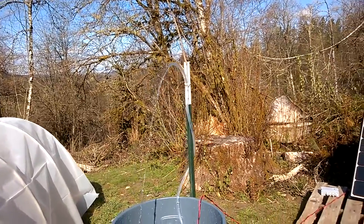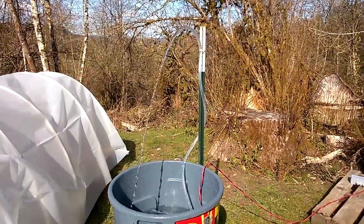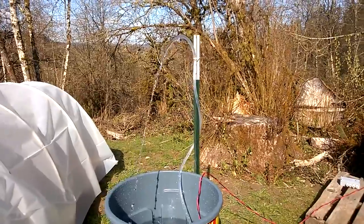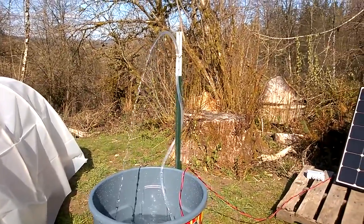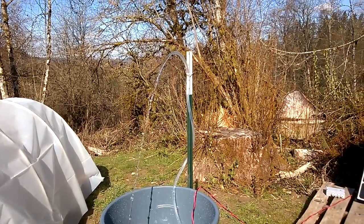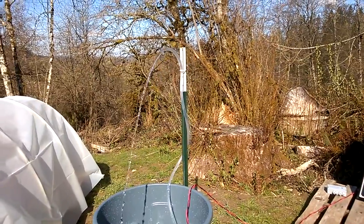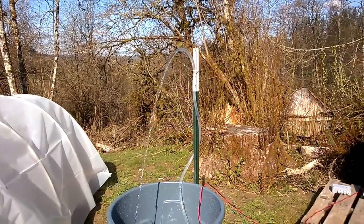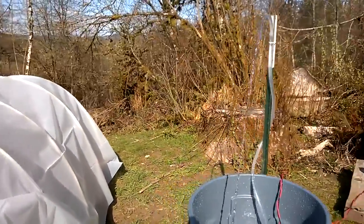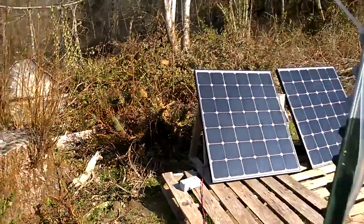On a sunny day, you can expect this particular pump, pulling from a well, to produce about 3,000 gallons per day. On a cloudy day, you can still expect about 1,000 gallons per day. On a partially cloudy day it should be close to 1,500 to 2,000 gallons — so the output is still quite substantial.